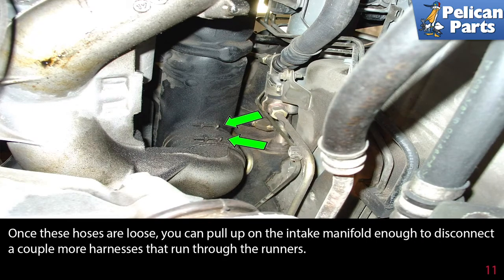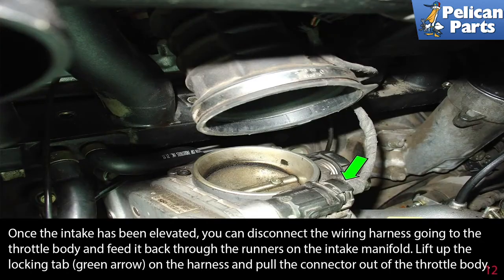Once these hoses are loose, you can pull up on the intake manifold enough to disconnect a couple more harnesses that run through the runners. Once the intake has been elevated, you can disconnect the wiring harness going to the throttle body and feed it back through the runners on the intake manifold. Lift up the locking tab, green arrow, on the harness and pull the connector out of the throttle body.